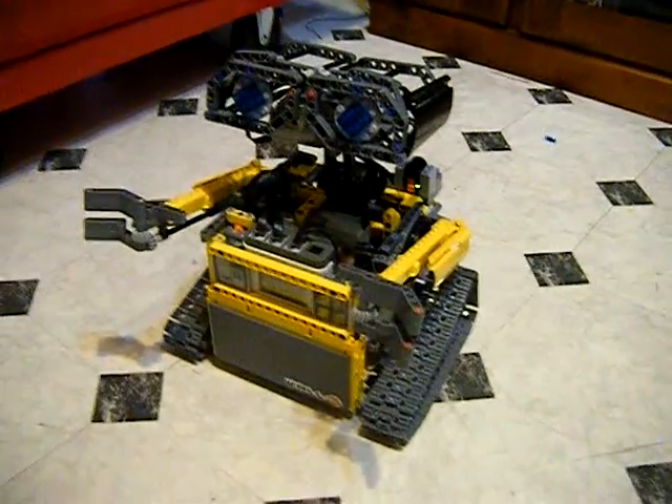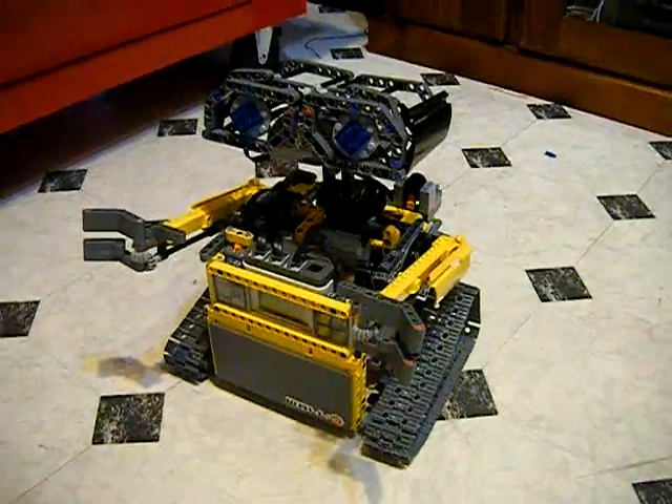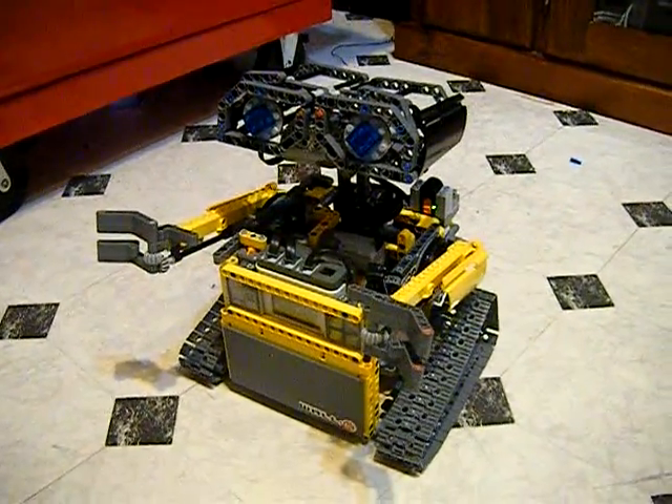I'll get into the programming probably next stage, and I'm hoping to get some sounds on him so he can make the Eva and the Wall-E sounds. But that's pretty much him as it is, so check it out.